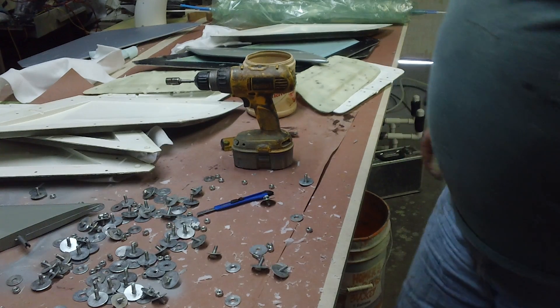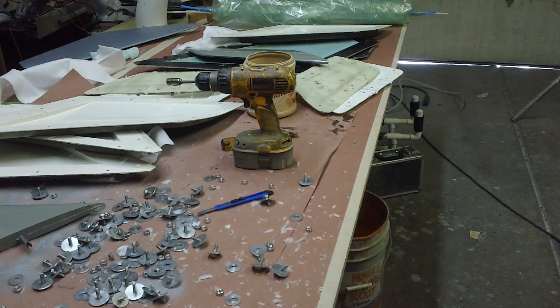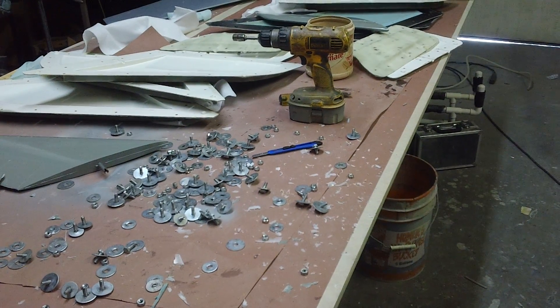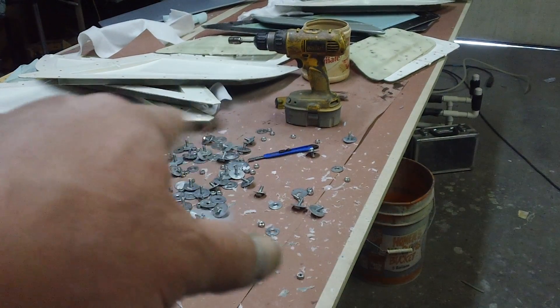Now clean up the mess and keep rolling. Get them F-18 wings glued together — I got another set of ducks ready to go. I'm going to keep rolling, guys, so until then, see you back.